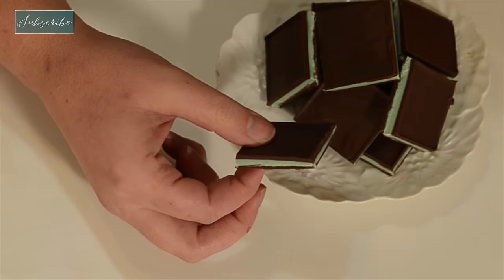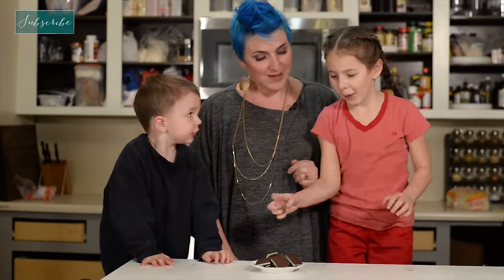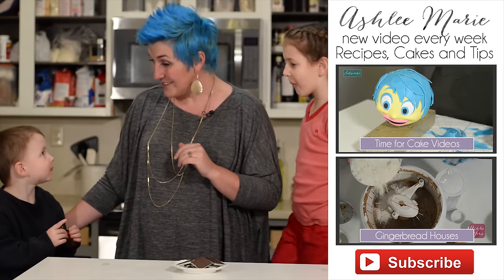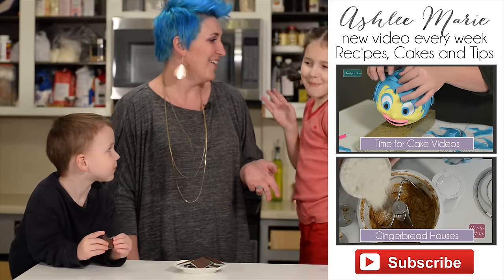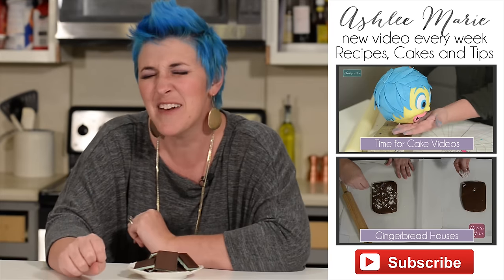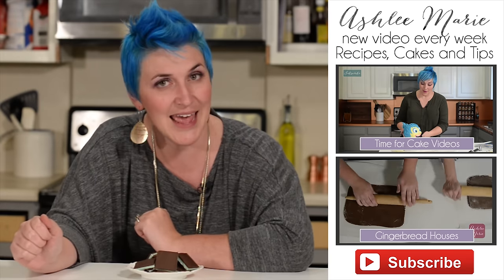All done with our Andes mints and we're ready to try them and see how we did. We can see those beautiful layers of the chocolate, the green, and the chocolate. It smells like peppermint, has a nice break to it, and it tastes just like Andes mints. It really is so good. It's such a great treat — it's no wonder that it's one of my most popular recipes. Are you guys ready to try them? Yes, we are. What do you think, baby boy? It looks awesome! Don't forget to subscribe — I have a lot of fabulous recipes coming up. And leave a comment if you have a recipe, a cake, or tutorial you want to see me do.